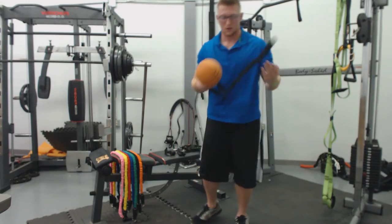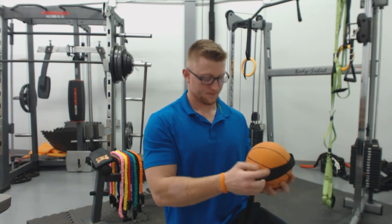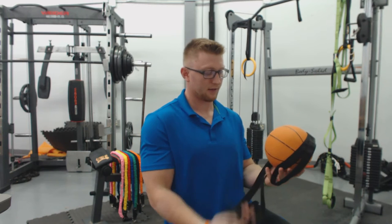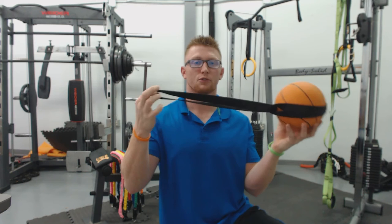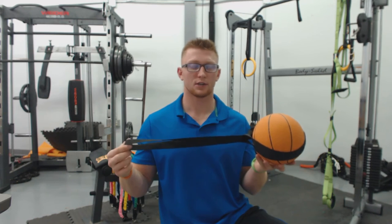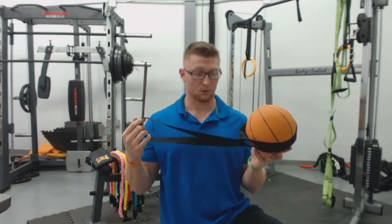To set up your workout anywhere strap, we're using this basketball as your anchor point to replicate the size of a tree or something in your backyard. All you do is pass the strap around it. I recommend taking the longer end and passing it through the shorter end — that's going to give you plenty of room to lap your bands through. Just pull it nice and tight, pass your bands through, and you'll be able to do a workout from your backyard. You can also pass this over a truss in your garage, around a table leg in the kitchen — basically any anchor point you can think of.